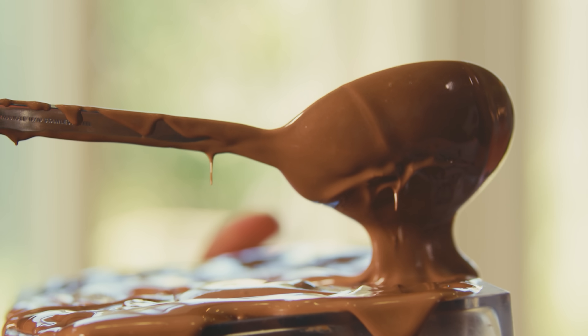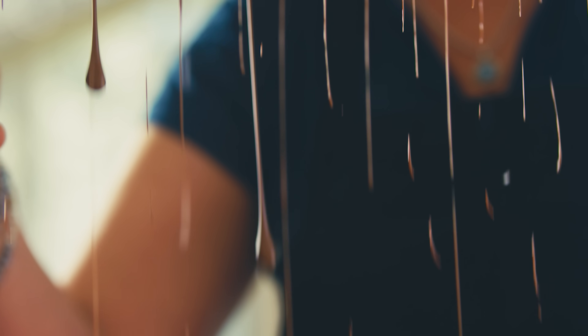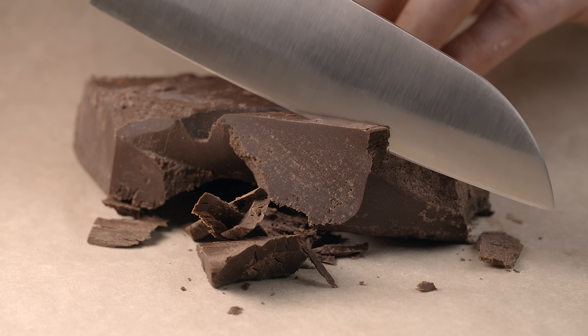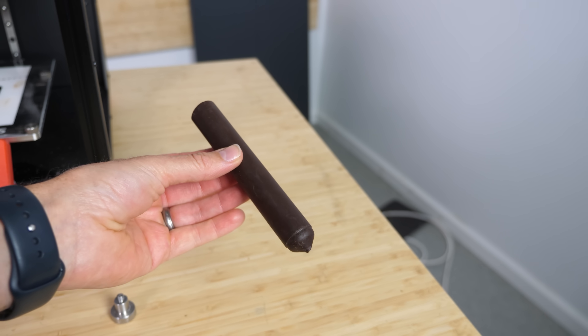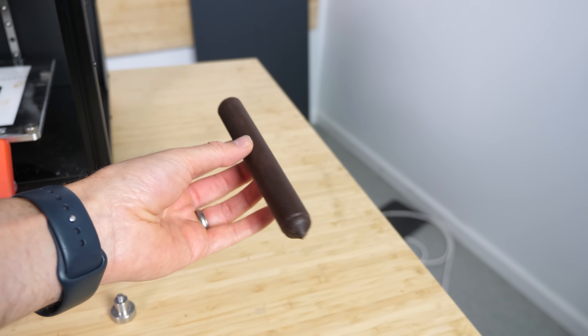One of the hardest things about 3D printing with chocolate is the type of chocolate itself. It has to be soft enough to be extruded but then harden fast enough to support the next layers that go on top. Supposedly Cocoa Press has perfected the chocolate made specifically for 3D printing.